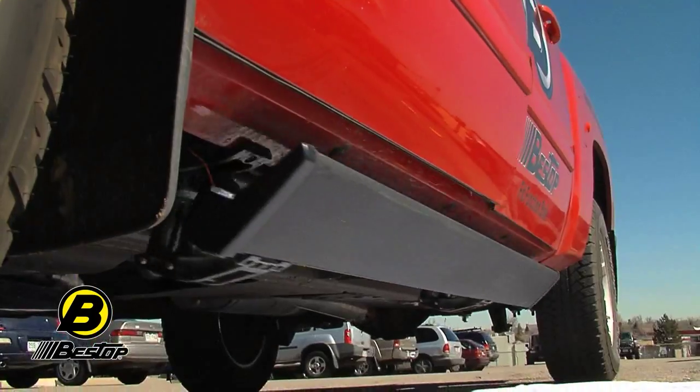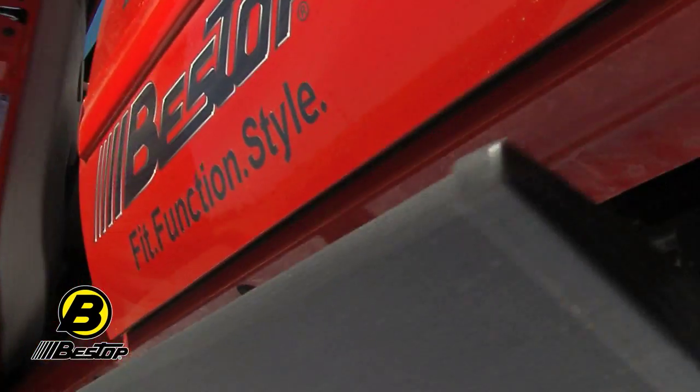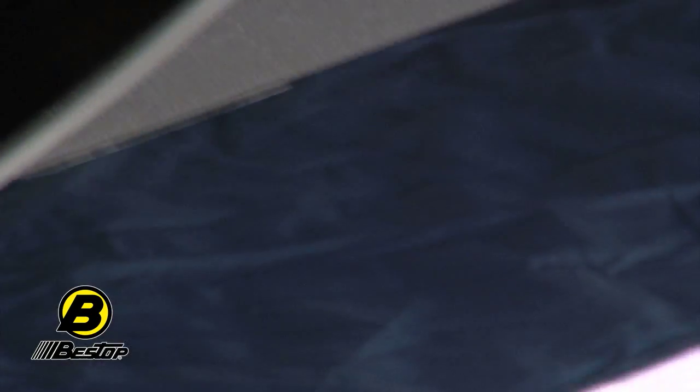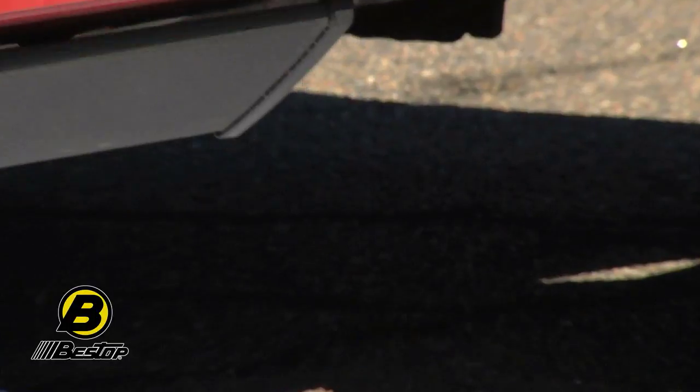If you want to find out more about Bestop PowerBoards, just go to bestop.com. You can also go to the 'Where to Buy' page on our website and see our list of Bestop truck authorized dealers who can help you out and help you with your installation.